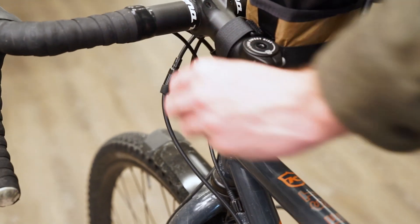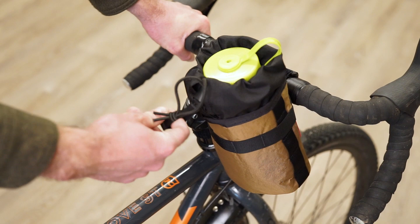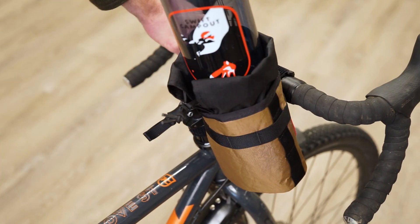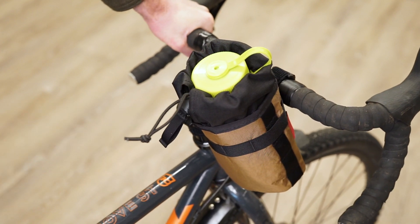steer tube, and stem extension. The Gibby features a one-handed quick release for easy access while you're riding and can be mounted to the drive or non-drive side of the stem.